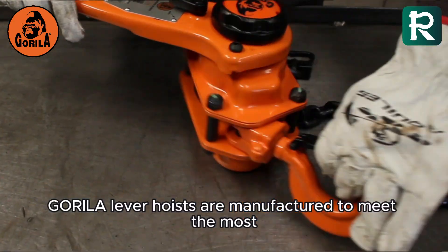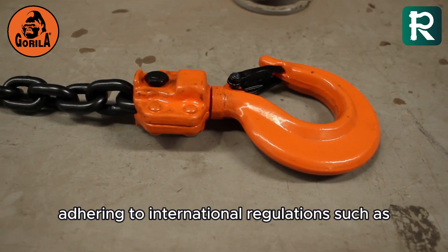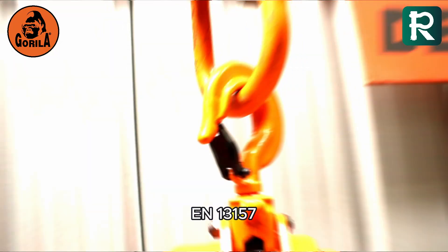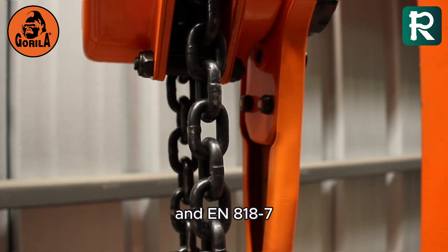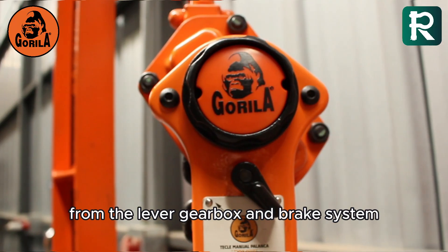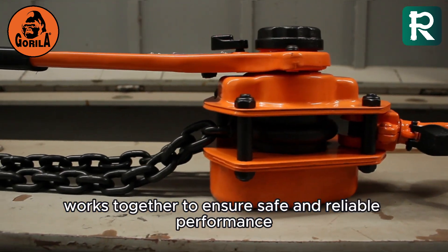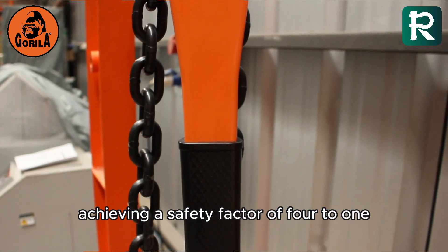Gorilla lever hoists are manufactured to meet the most rigorous industry standards, adhering to international regulations such as ASME B30.21, EN 13157, and EN 818-7. Every component of these hoists — from the lever, gearbox and brake system to the lifting chain and the upper and lower hooks — works together to ensure safe and reliable performance, achieving a safety factor of 4 to 1.